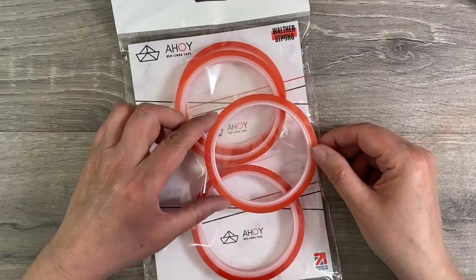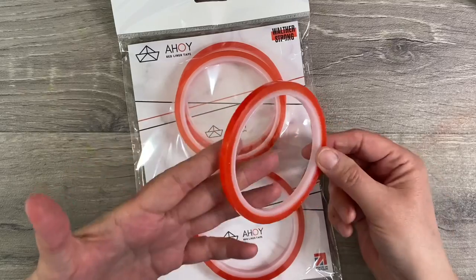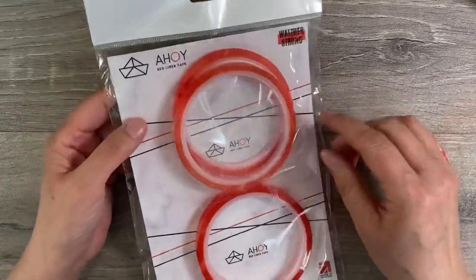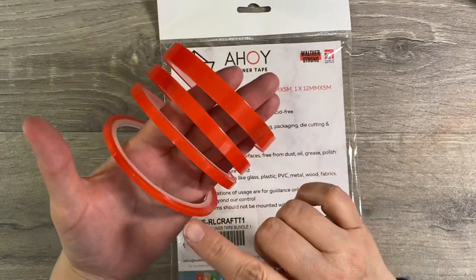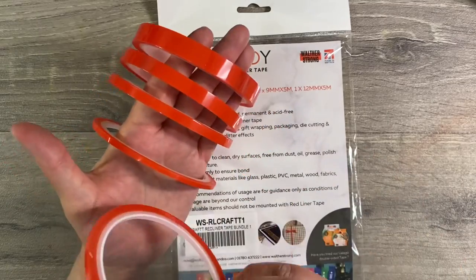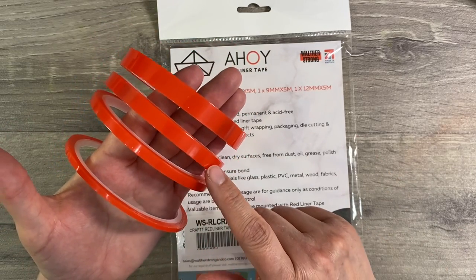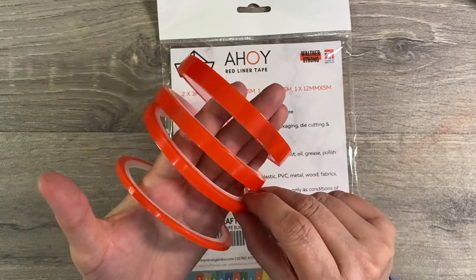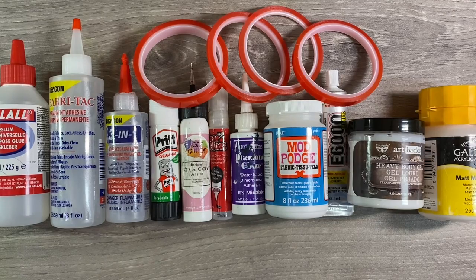Finally, let's talk about double-sided tape. The only double-sided tape I will use is red double-sided tape, which is incredibly strong. This one is a brand called Ahoy Red Liner Tape by Wolfer Strong — a multi-width pack with five reels: two of 3mm, then a 6mm, a 9mm, and a 12mm reel. It's really useful to have the different widths as well.